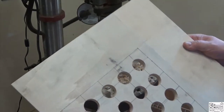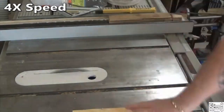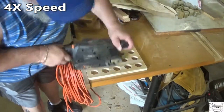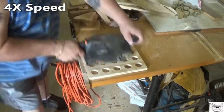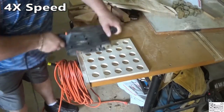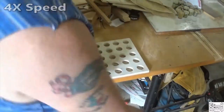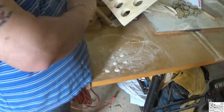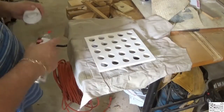All the holes are cut and I'll go cut it to final size and sand it. I think I'm going to shoot it with a coat of black primer.